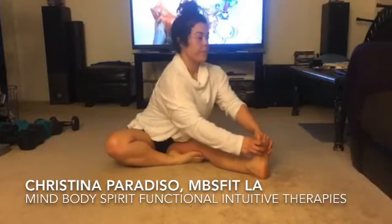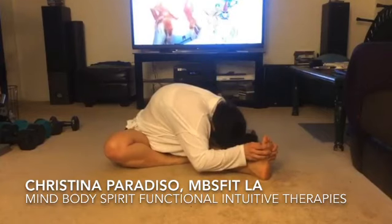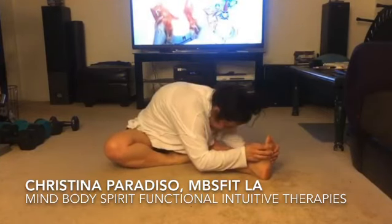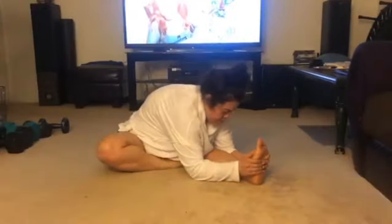All right, so one of my favorite forward folds. We're going to extend our left leg and draw our right knee in. We want to keep that right knee working towards the ground as we inhale and lift our chest, and then exhale and draw the top of the head towards the foot.